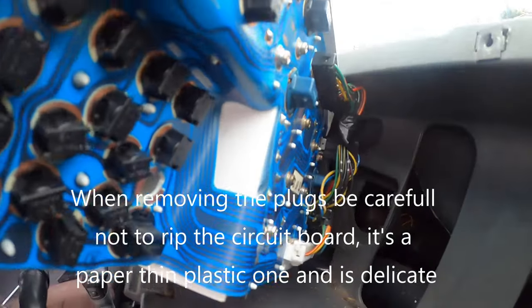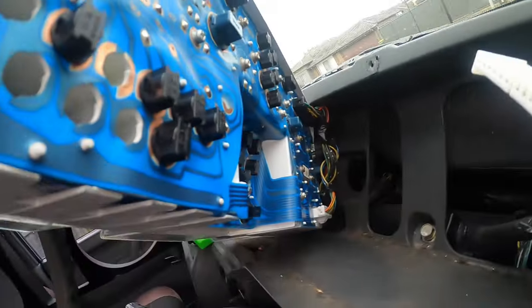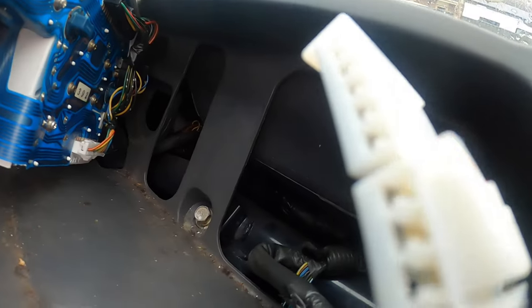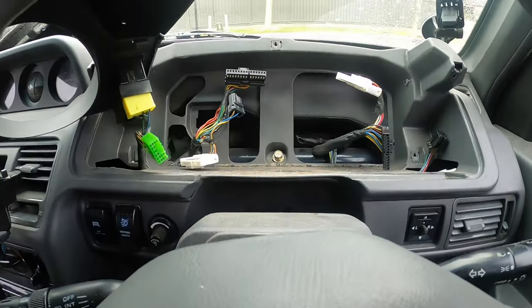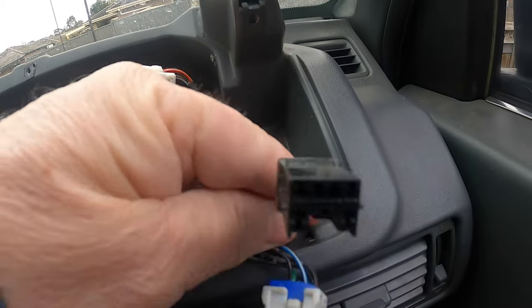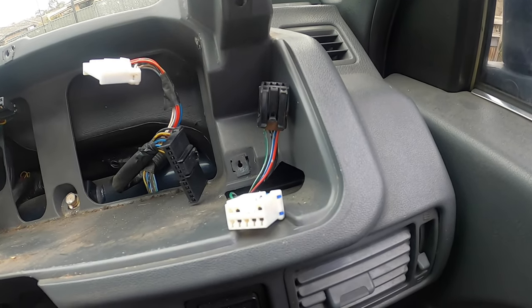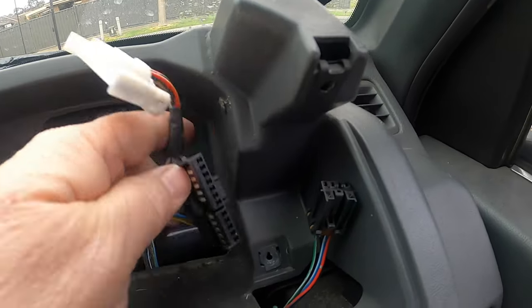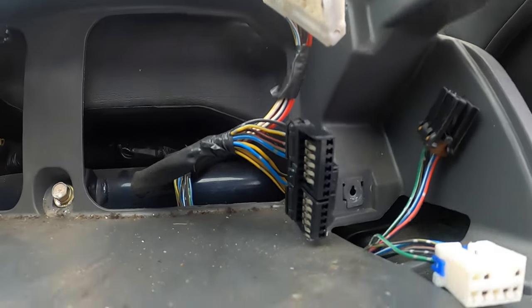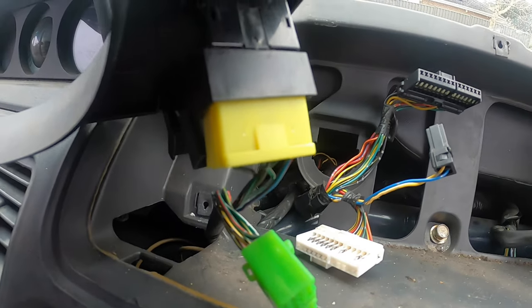In behind the cluster you've got that black plug and that white one, and right over on the other side you've got a small one that just comes out. You just push these little clips - they generally just pop out. It's not really a one-handed job so I'll put the camera down and pull those plugs out. So the cluster's out - those two wires came from the fascia panel for the fog lights and the cruise control. The white goes to the top plug and the black goes to the bottom - you can't mess this up.